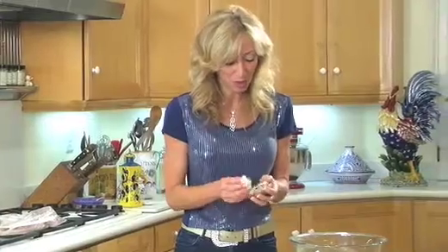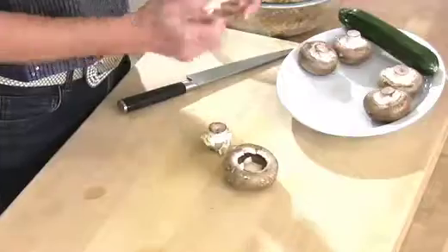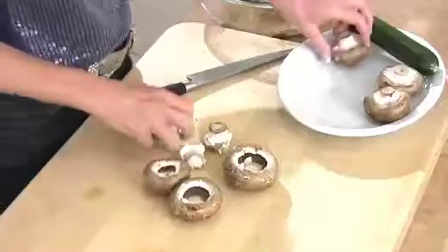Here I come again with my chicken bone bag. I'm going to throw those herb stems right in there because they will go into my chicken stock when I'm ready to make it.